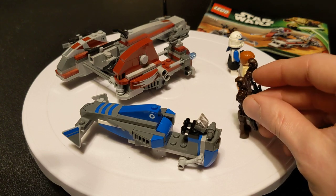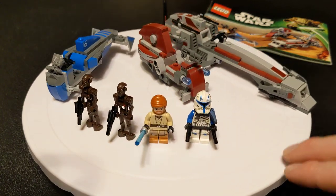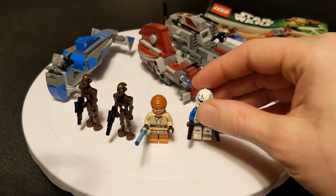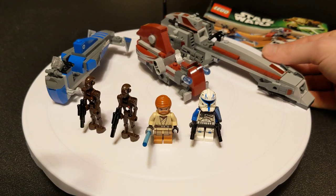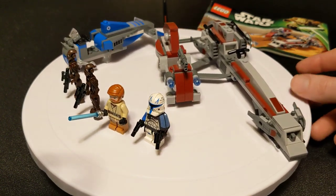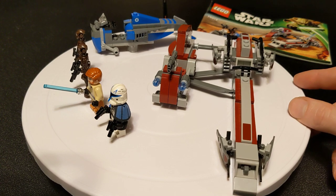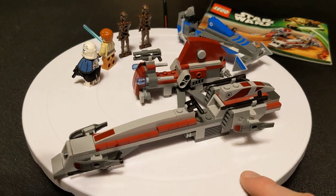That got me thinking. I wanted to come down and grab my Phase 2 gorgeous Captain Rex figure and show you the set that he came out of. Speaking of which, this is 75012 BARC Speeder with Sidecar. This is one of the Clone Wars sets for the animated series. It came out technically in 2012, but it was December 28th, so only a handful of days before 2013. It had 226 pieces.